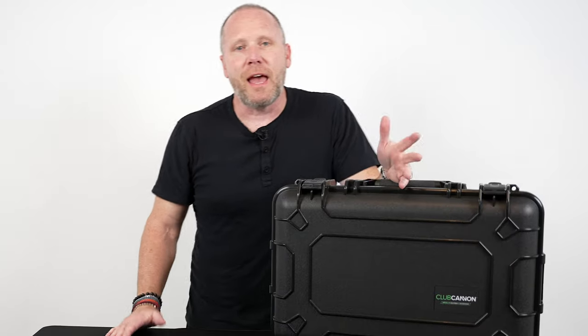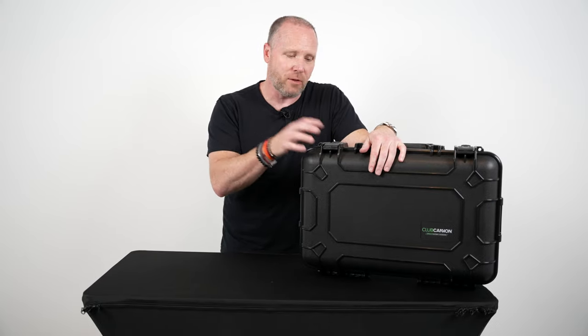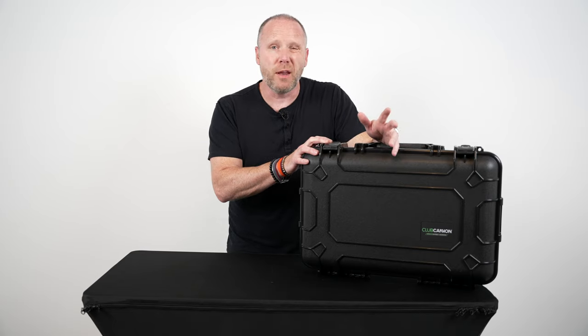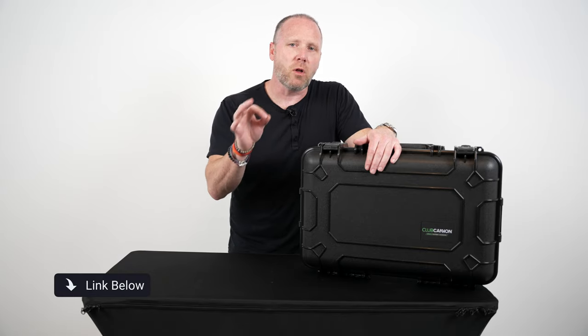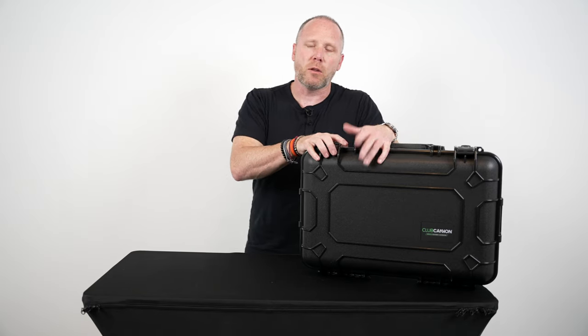Okay guys, so that's it — the evolution of the Club Cannon and of the Club Cannon cases, with this being the newest one on the market. Definitely pick yourself up one of these if you're still running with the old school one, or if it's got damage, or if you've never bought a case in the first place — you need to protect your gear. We've talked about that on this channel a million times. So grab one of these new cases from Club Cannon. I'm going to put a link down below that gets you guys a little bit of a deal off if you spend a certain amount of money.